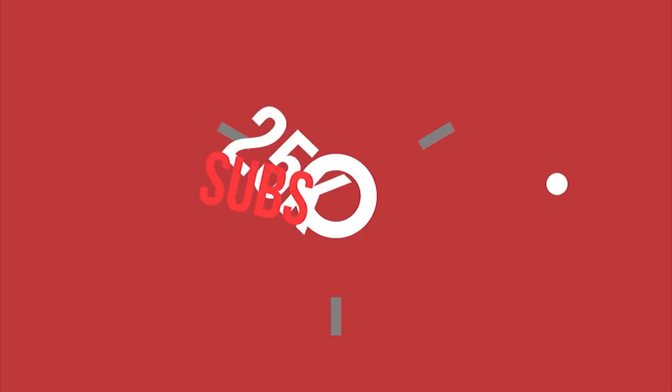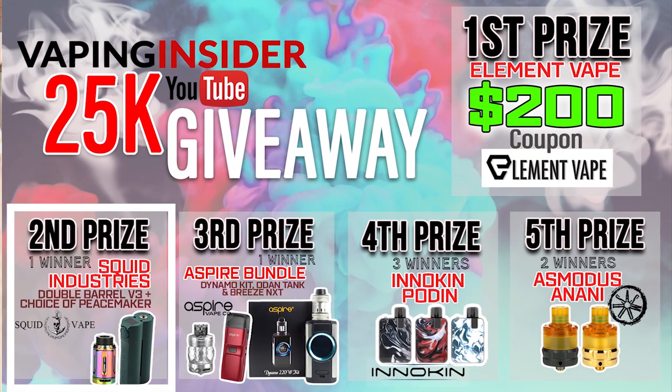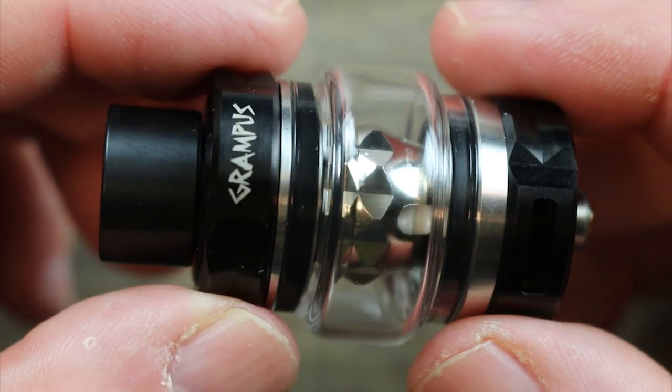A couple of days ago we hit 25,000 subs and we're giving you a huge giveaway — five separate prizes and eight winners in total. Make sure you go over to our Facebook group and join up because the giveaway is going to be over there. Let's check out the Grampus tank.